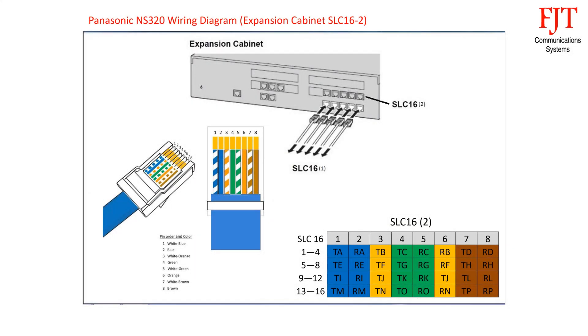For the 16-port analog expansion board SLC-16, there are four RJ45 connectors, each supporting 4 extensions. First connector: blue pair for port 1 uses pin 1 and 2, orange pair for port 2 uses pin 3 and 6, green pair for port 3 uses pin 4 and 5, brown pair for port 4 uses pin 7 and 8. Follow the same sequence for the second, third, and fourth connectors.